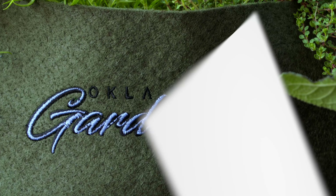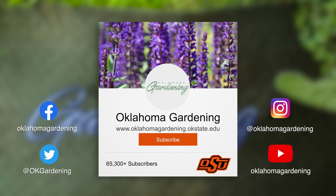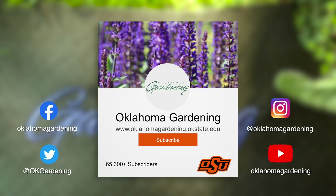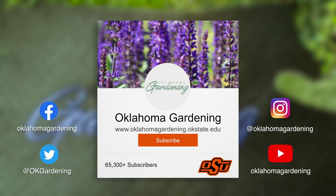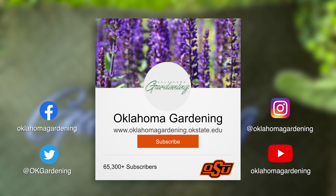We hope you enjoyed this video as part of our Oklahoma Gardening YouTube channel. You can also find even more videos on the OK Gardening Classics YouTube channel, and join us on social media for great gardening tips, photos, and discussion.